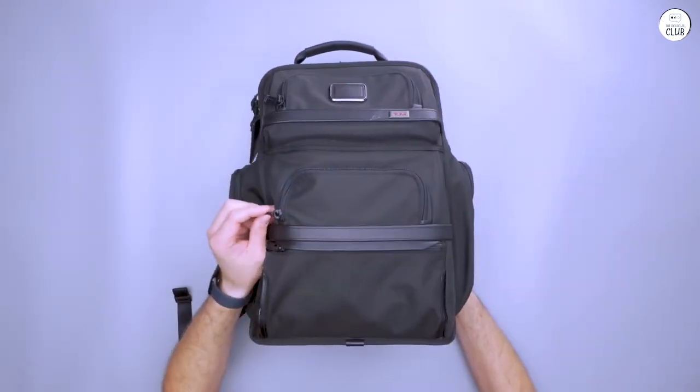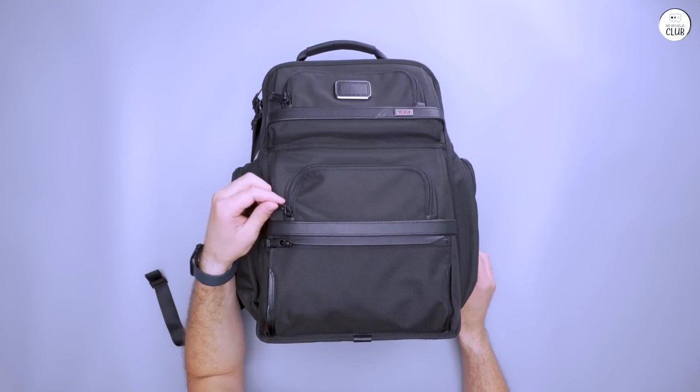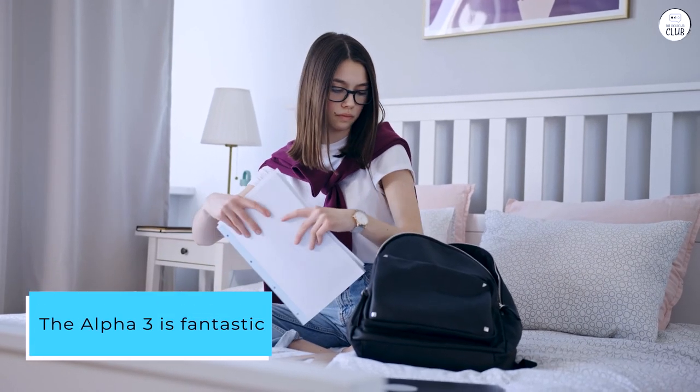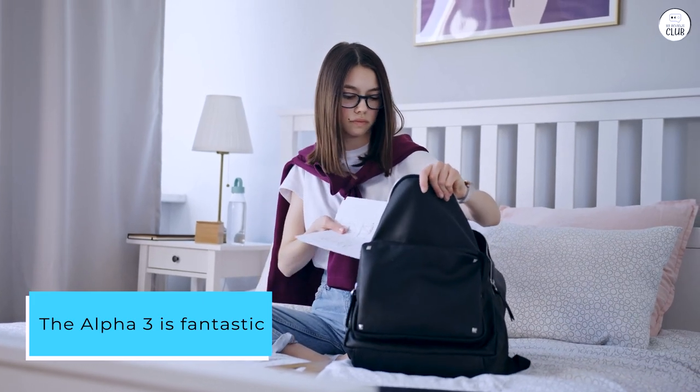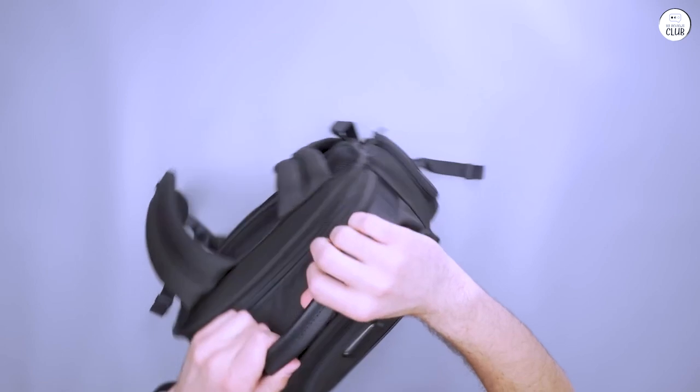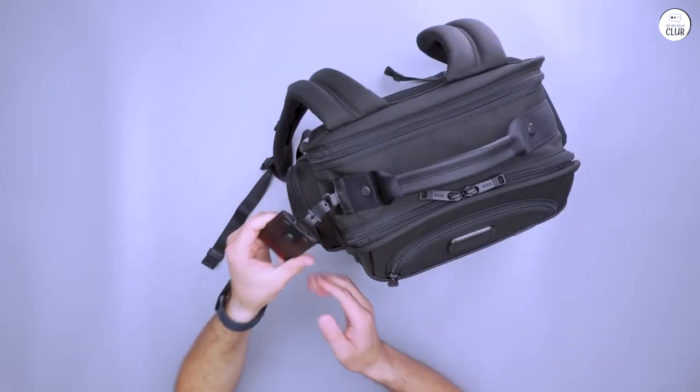At first it seemed a bit bulky, but after two weeks, I'm really impressed by how much I can fit in it. The Alpha 3 is fantastic for anyone who needs extra room for books, gadgets, and other stuff. It's got multiple compartments and a sturdy build, which helps keep everything organized.